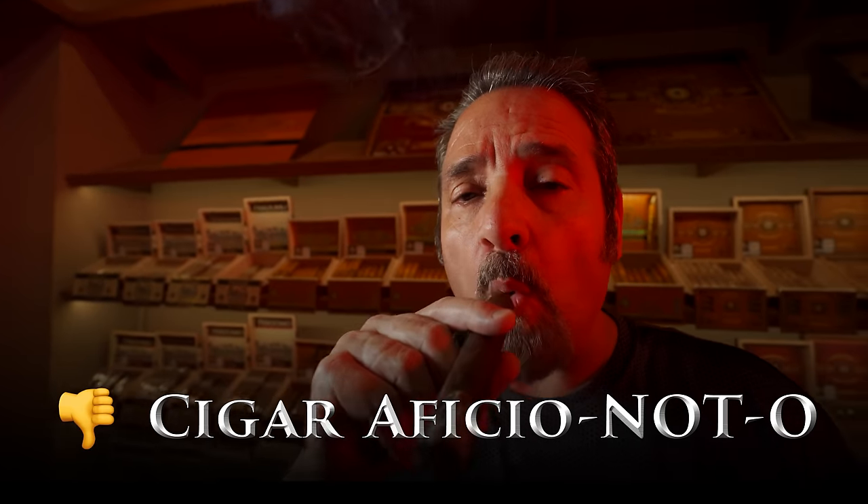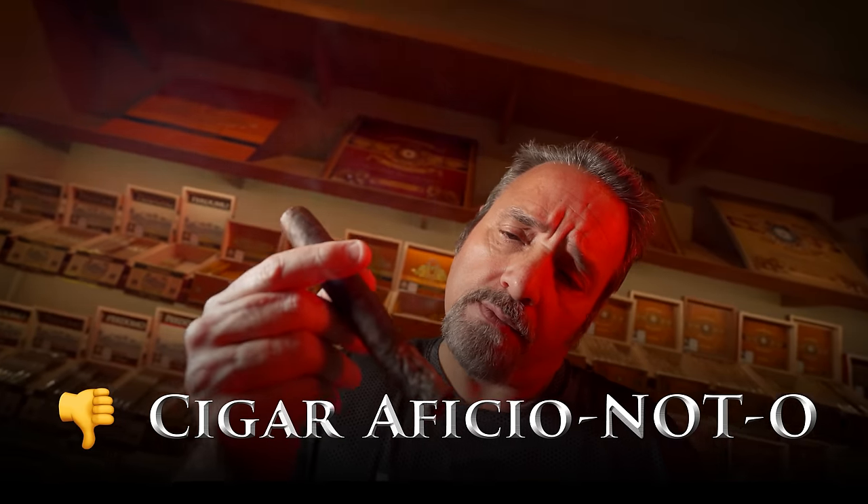Hi, Nick Perdomo, President of Perdomo Cigars. Has this ever happened to you? In this video, I'm going to give you 4 reasons why cigars burn unevenly and how to fix one of them.